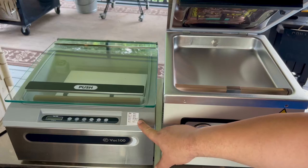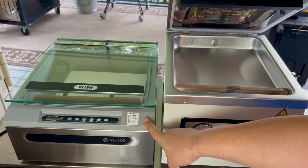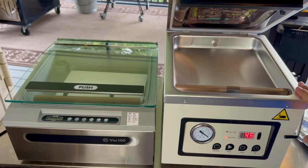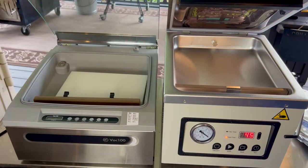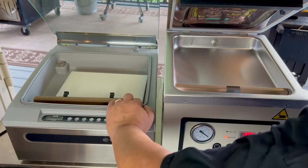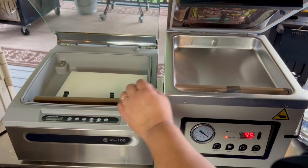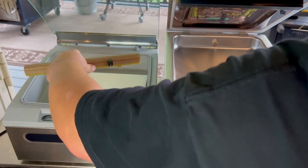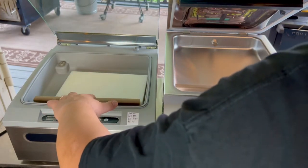The VAC 100 has those nine pre-programming options plus the oil cleaning program, which the Meet Your Maker doesn't have. Now let's get into the nitty gritty of the interior. The seal bars are pretty much the same size, so neither one has an advantage there. They both come with some kind of bag clip — little black clips to slide the bottom of your bag into to hold it open.